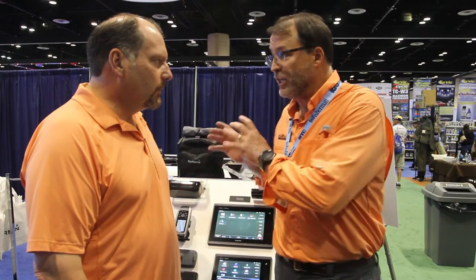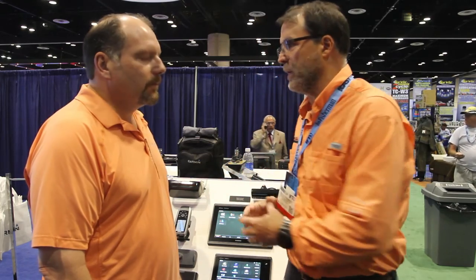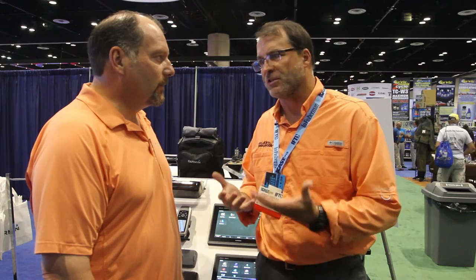About $1,400 additional for that transducer. But what I love about this technology is it combines the chart plotting, down view, side view, and traditional sonar and makes it into one easy package. You use one finger, you can run this whole unit. It's really cool and it really takes the best of the technology. Sonar has never been better than this.